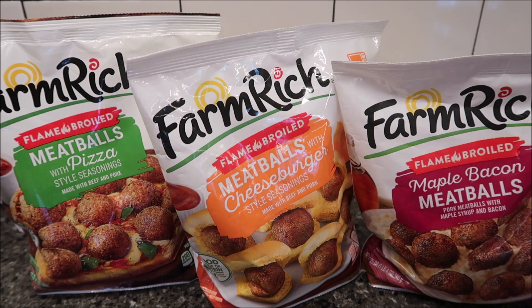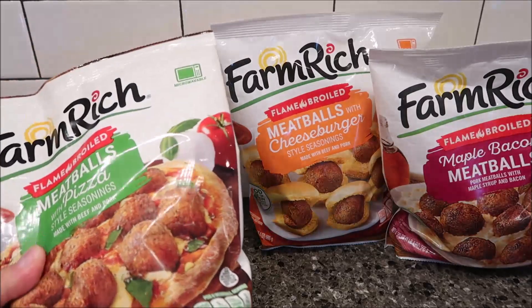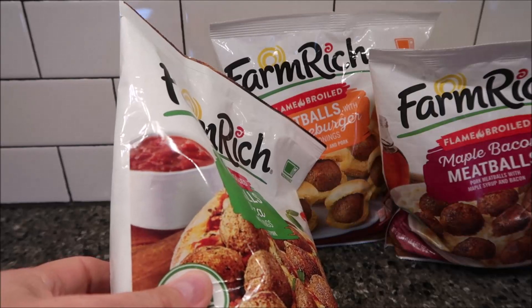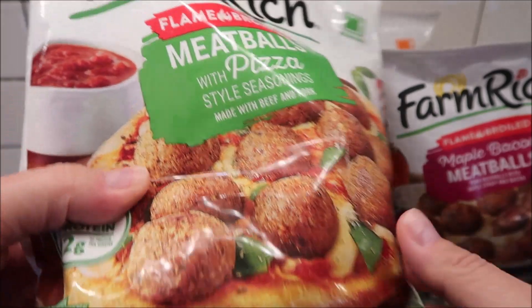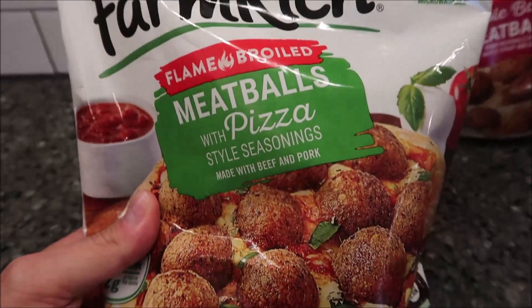I'm going to try a couple from each flavor just to see what they taste like, going through them one at a time. At $7.99 it's not too bad — you get a pretty good size bag. They're all 20 ounces, or one pound four ounce bags, all the same size. Starting with the meatballs with pizza flavor.